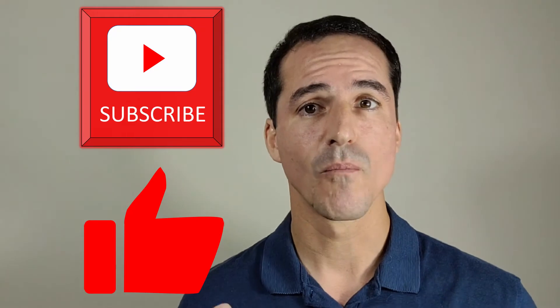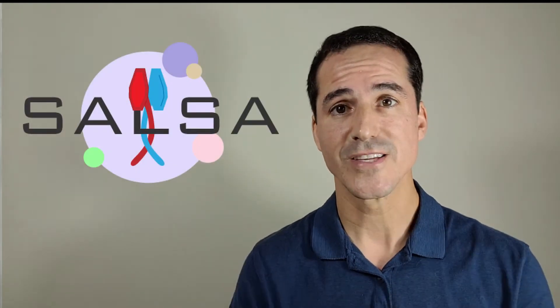Thank you for joining my channel. If you really like this stuff, go ahead and click like. If you're new to this channel, go ahead and subscribe so you can get more videos like this. At the end, I'm going to put some other videos you can see regarding my channel and any links in the description regarding information on SALSA. Thank you again for watching — enjoy this video and I'll see you real soon.